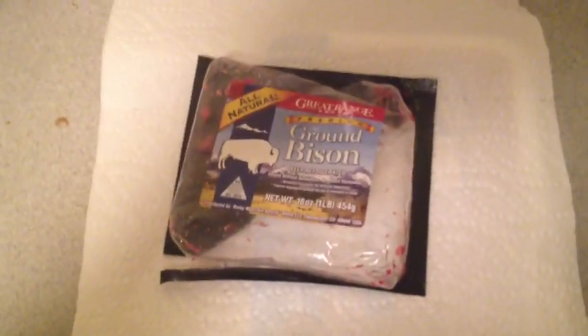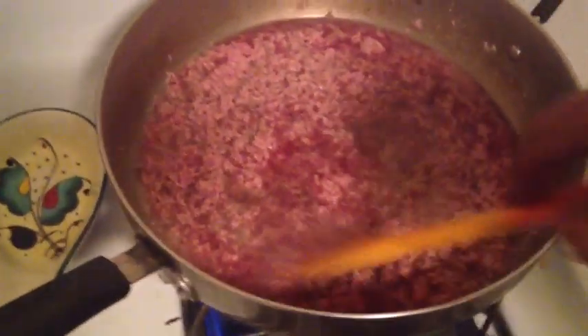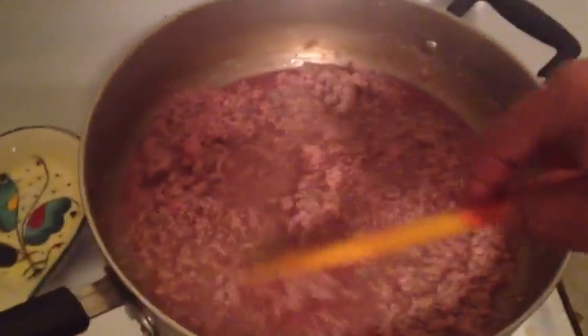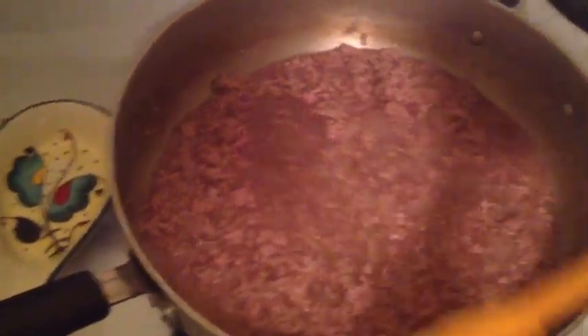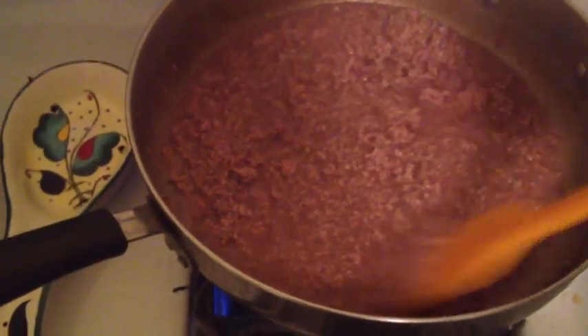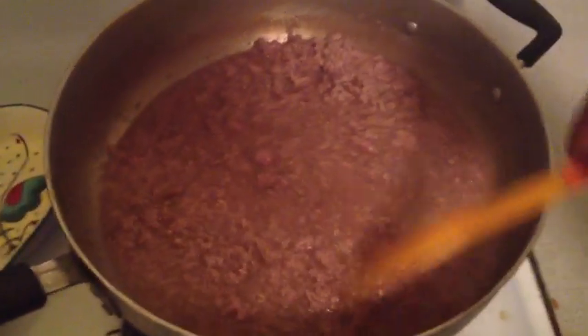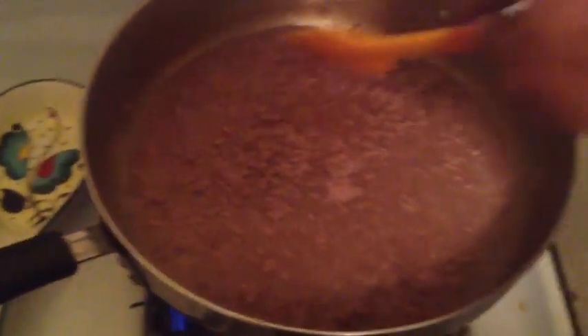Okay guys, you wanted to know what food I'm eating. First we're making right now is the ground bison. You get it on the stove and put the bison in the pan — it's a giant pot-pan thing — with a little bit of water. Basically you boil it up until all that blood-red color is gone and it turns into that brown color.